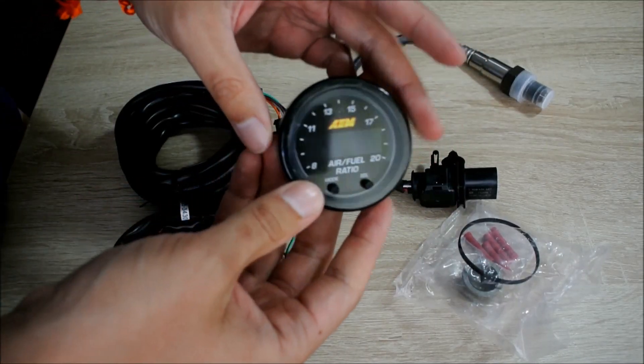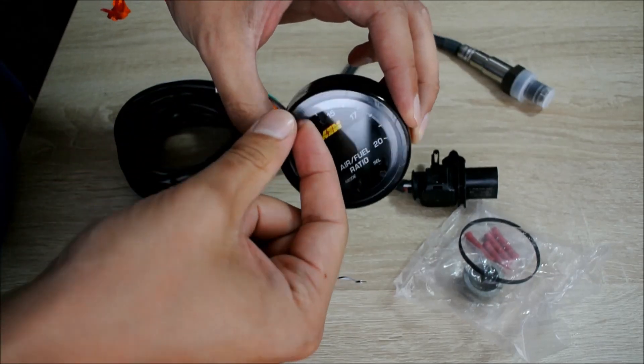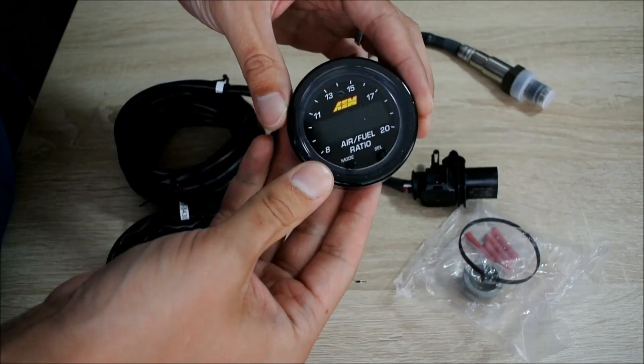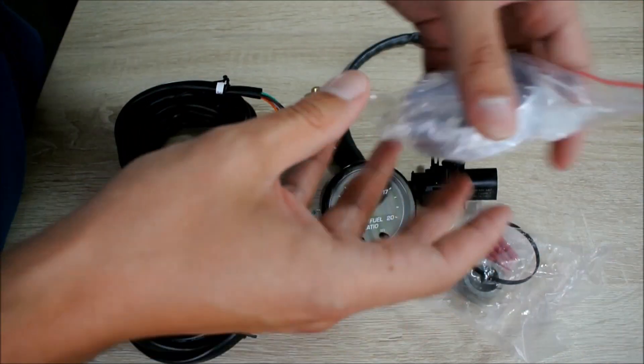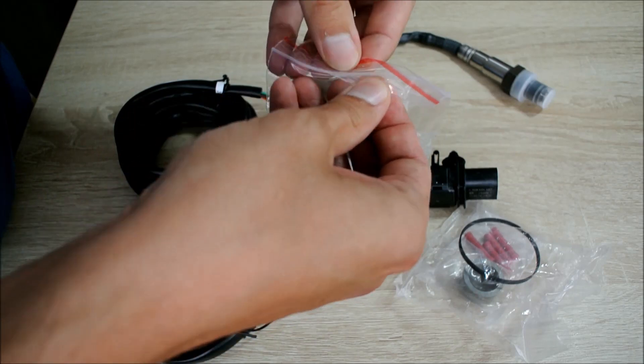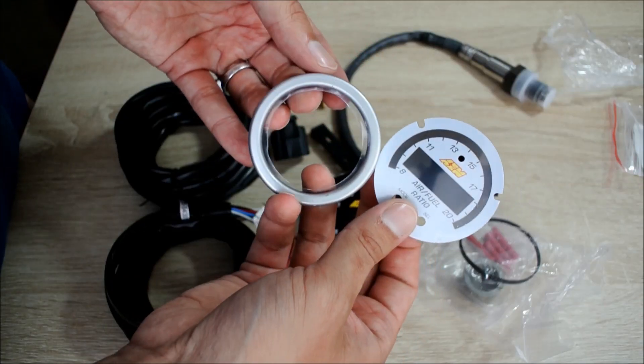We've already covered the gauge. One thing I'd like to note is that this is just some protective foil — please don't think it looks like this, it's actually a lot nicer and prettier looking. As promised, here's the little silver bezel — let's open it up. And here we have the silver bezel — very pretty.